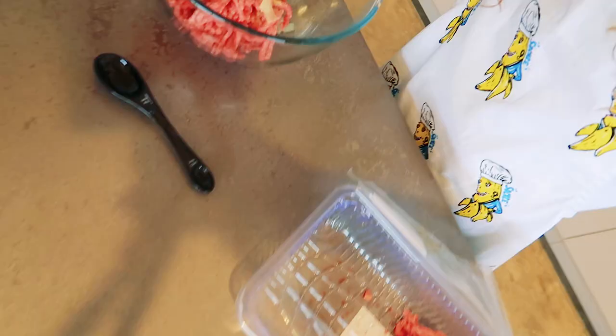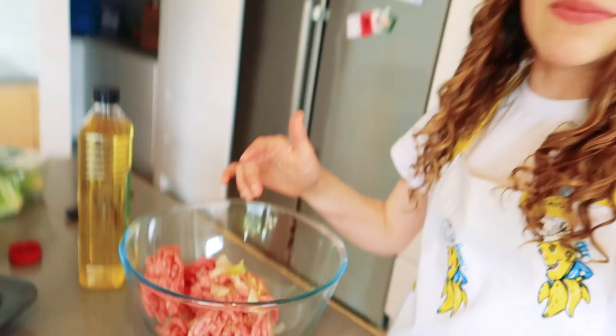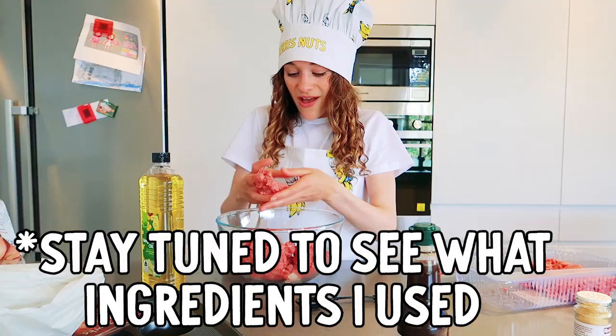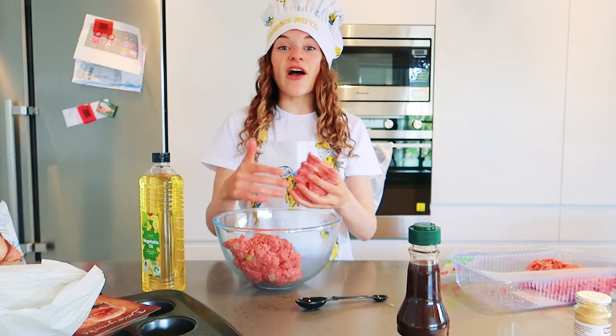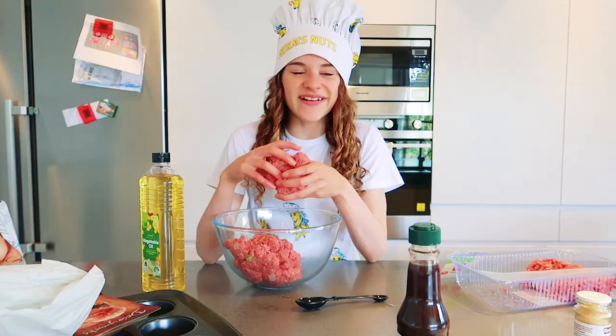So much flavour. Here's my mix so far — this is what we're going to use to make the Big Mac patty. I don't normally get a whole heap of time to film these cooking videos because I'm normally really busy editing the vlogs. I'm actually designing my own apron right now.